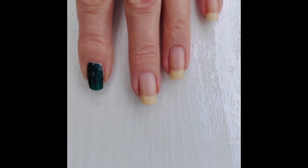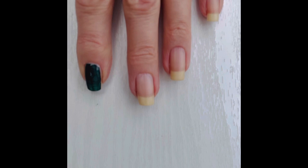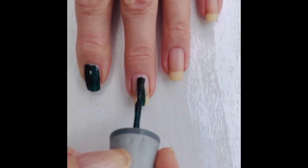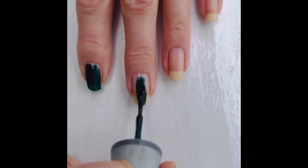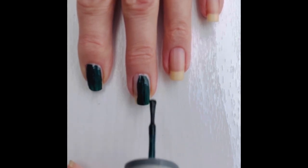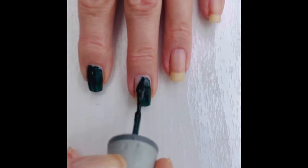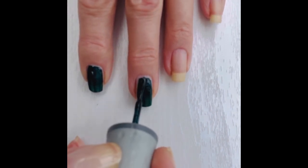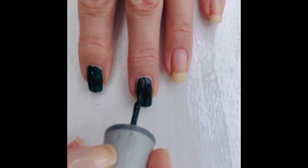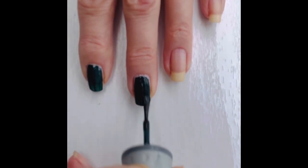The brush is quite thin, which is actually good because with a polish this dark, you can at least place it properly on the nail and not make too many errors — like painting your skin as well as your nails. It's very very sheer, you can't get away with one coat. It's a nice formula though, going on really nicely.